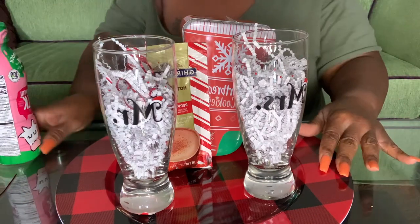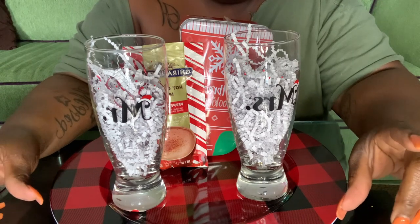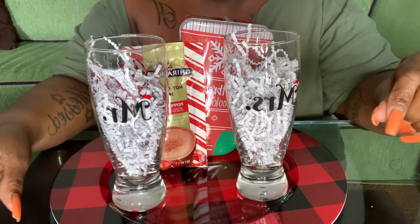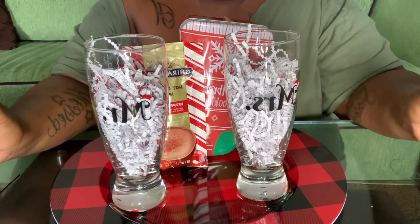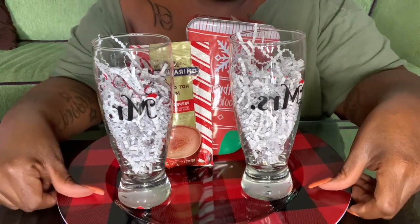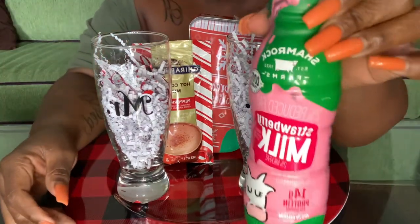If you want to make it a gift basket, they have Nesquik chocolate milk that comes in a box at Walmart or any grocery store. But to match the colors, instead of Nesquik — which is yellow — you can get Horizon, or just get regular almond milk in a box that doesn't need to be refrigerated. Since you're giving it as a gift, you don't want to include milk that needs refrigeration. Since I'm not doing this as a basket, I'm going to use this strawberry milk.